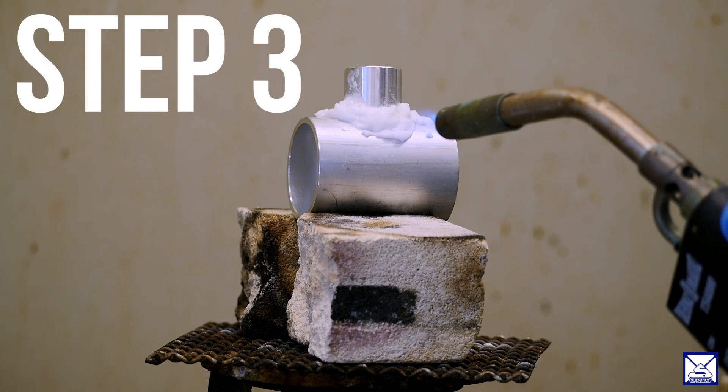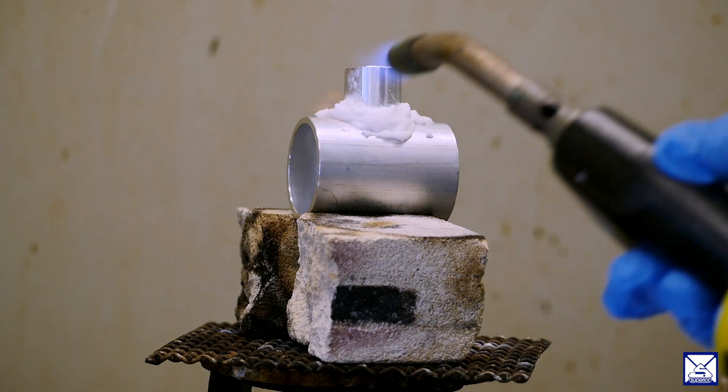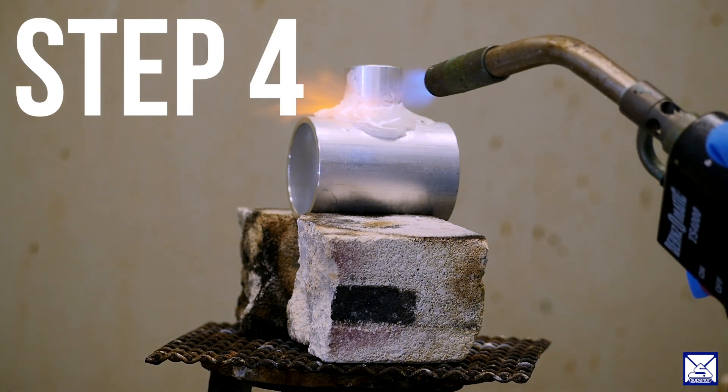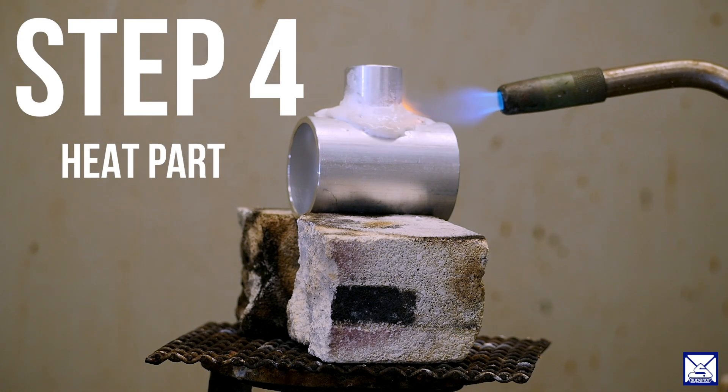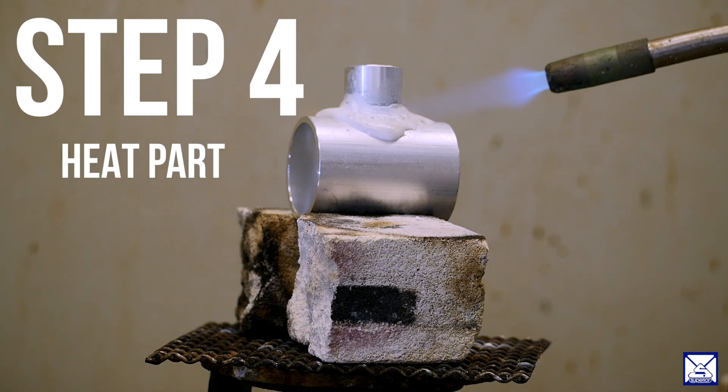Step three, heat the part initially to evaporate the methanol that you've added to the flux. Step four, you are beginning to heat the part. You need to heat the part away from the joint and get the metal hot enough to accept the alloy.